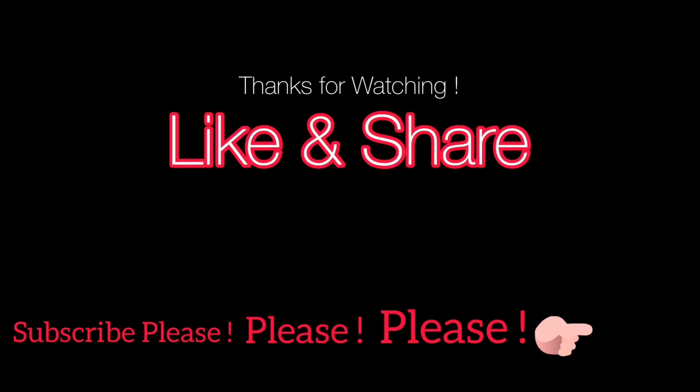Thank you for watching my video. Remember to like, share, and subscribe to my channel — you can encourage me to share more useful information with you guys. Bye bye.